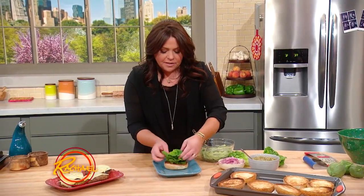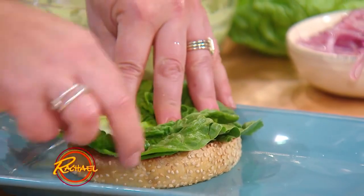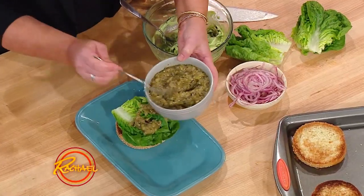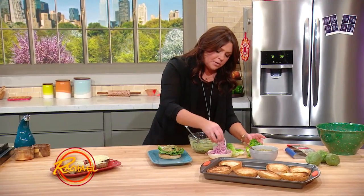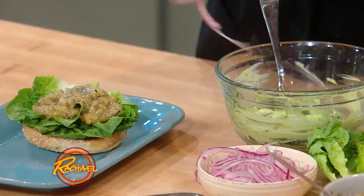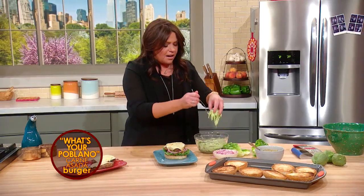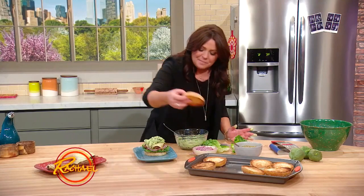We are going to put a little bit of lettuce — and instead of tomato, tomatillo salsa and onion on the bottom. The lettuce guards against the bun soaking up all the liquid and flavor from our salsa. Then we've got our charred tomatillo salsa verde. So instead of lettuce, tomato, and onion — lettuce, tomatillo, and onion — these are quick pickled red onions with just lime juice, salt and pepper. Then we're gonna top that with our double cheese cheeseburger and then our avocado cream peppers. Almost too cute to put a lid on.